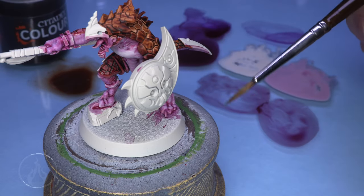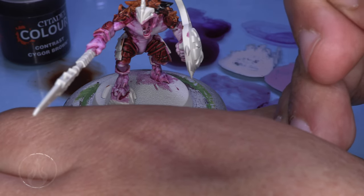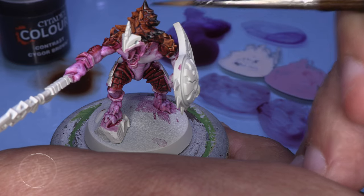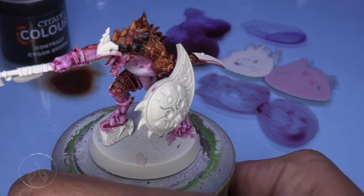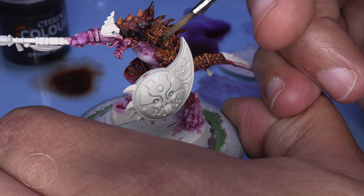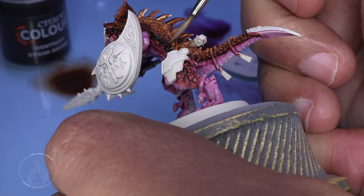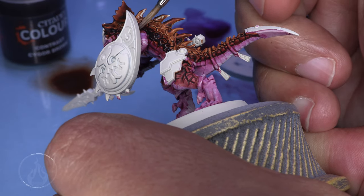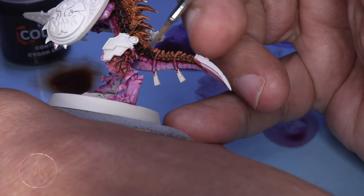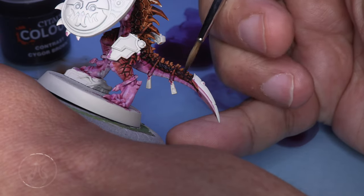Next, we come in with Cygor Brown from Citadel Contrast using a detail brush, and simply draw it out towards the edges of the crest on the head and the scales before they meet the flesh. Lay a heavy amount of pigment down, then quickly rinse the brush, leaving it somewhat damp, and feather the color out to create a gradient on the scales. You have to be fast, but once you get used to it you can create really fast color blends. Your friends will say 'wow, those color blends look amazing' and you can laugh to yourself because it was just a damp brush.